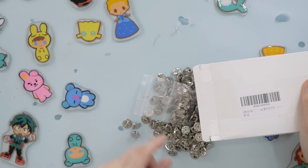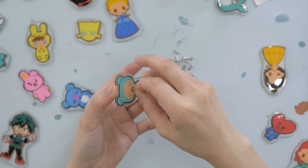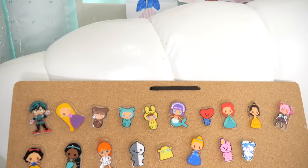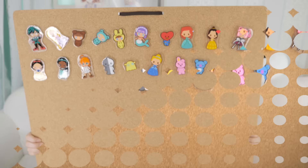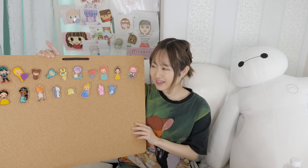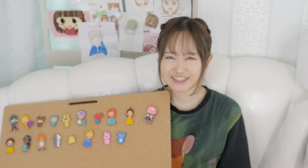Finally, I glued pin backs that I got from Amazon onto each one using super glue, let everything rest overnight, and we are done! This is the final result — I made about 20 pins, but they didn't even come close to filling the board. I think I need to do this at least three more times! If you liked this video, please give it a thumbs up and comment below — I may do this again. Thanks so much for watching, and I'll see you next video!